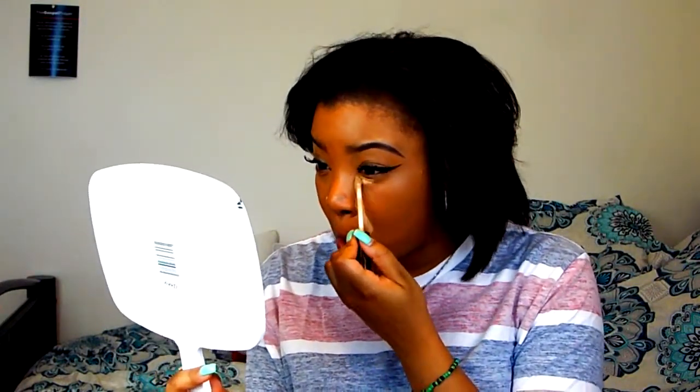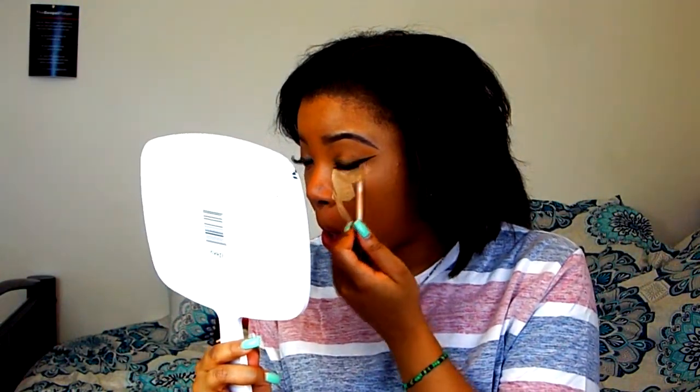I'm going to go ahead and apply this now. I bring it down a little bit only because I don't want creasing down here either. I need a little bit because I put this concealer on quite a little while ago. My concealer has been sitting for about two to five minutes somewhere in that range. So we're about to blend it out and then we're going to reveal this powder to y'all.